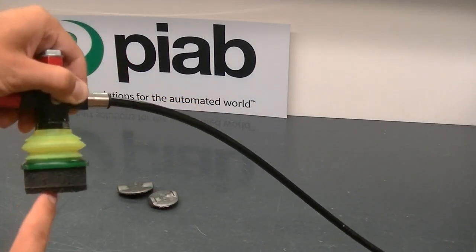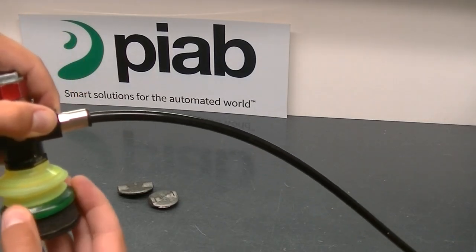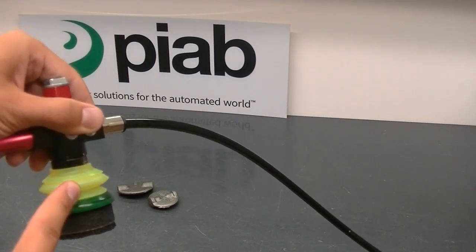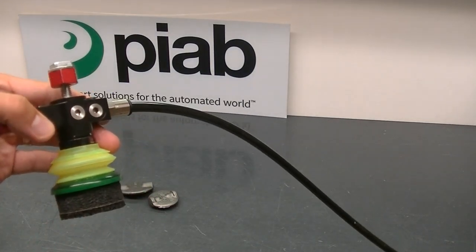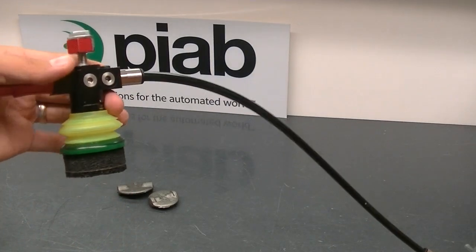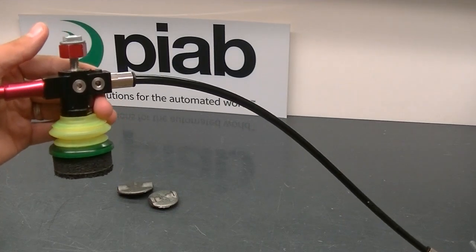The foam lip high grip cup is about 50 millimeters — about two inches diameter — single bellow. You can configure it with up to three or six bellows, or just a single bellow, or a flat cup with the foam lip, which does have compensation in the foam itself. Attached to a single VGS3010 would be a great solution.